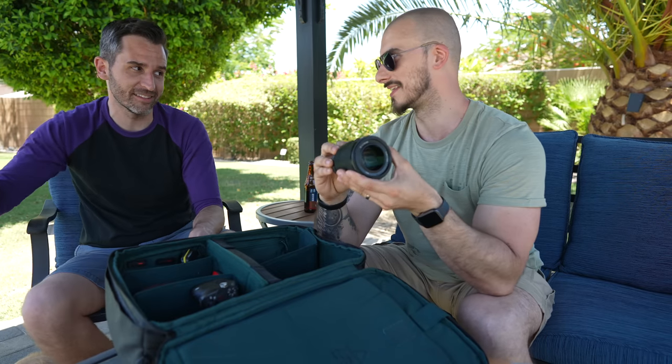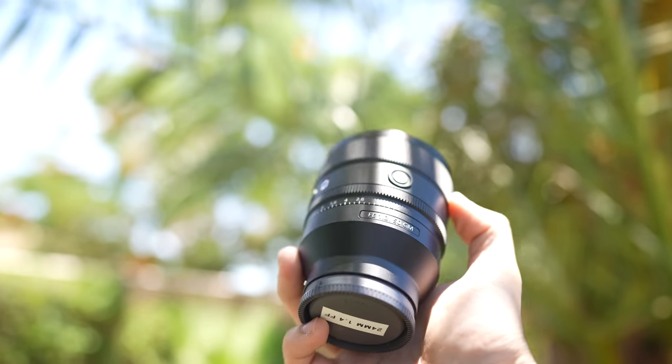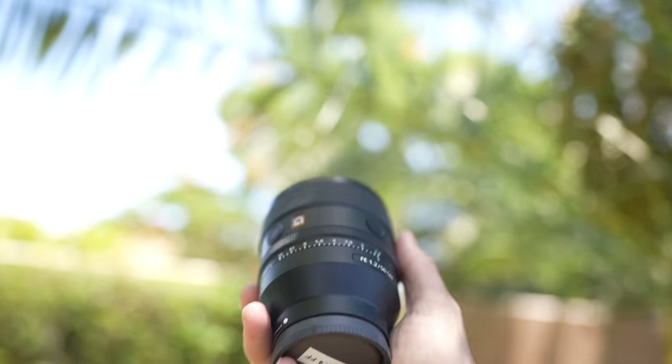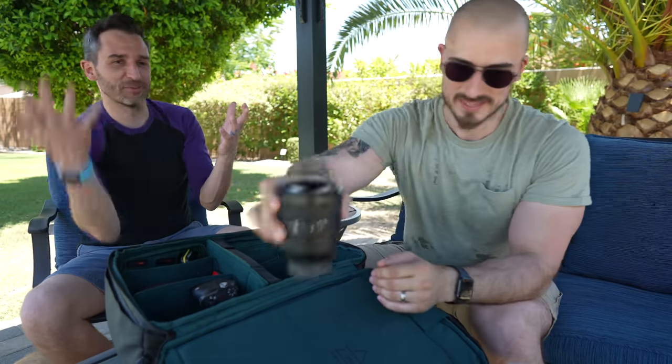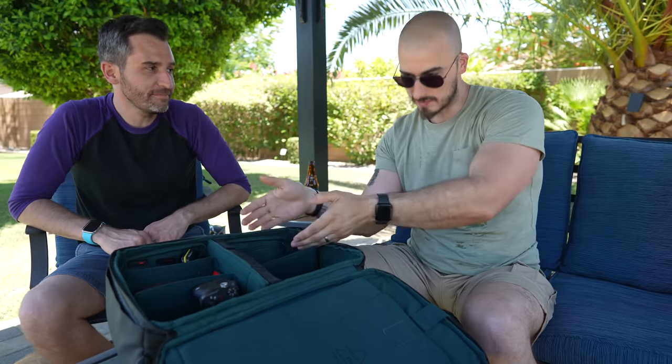I have the 50mm f1.8, the plastic fantastic — it's okay. When I use it, sometimes people think I'm using a lower quality camera when I cut between them because of the lens. So there is something to be said for not getting the cheapest one. If you're eyeballing this lens to begin with, save up the money and get the f1.2, because you will regret not getting it first. You buy a cheaper one and then end up buying the more expensive one anyway.